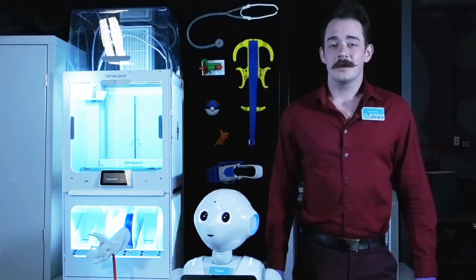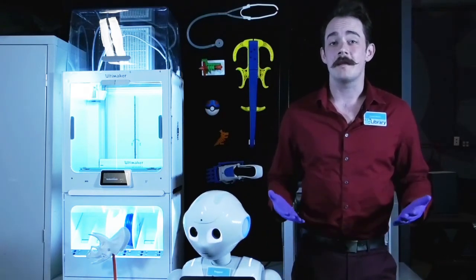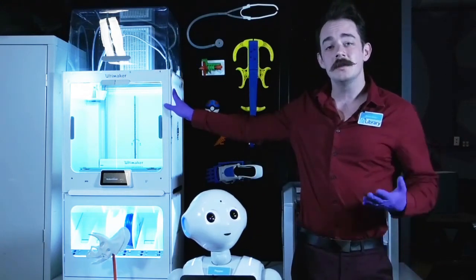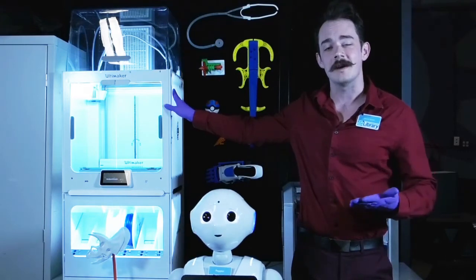Congratulations on earning your 3D printer badge. This will allow you to use any 3D printer throughout the Central Epihanic Regional Library System, including Ideaspace's Ultimaker S5. You will still, however, need to make an appointment to come in and demonstrate your knowledge to a staff member. Happy printing!